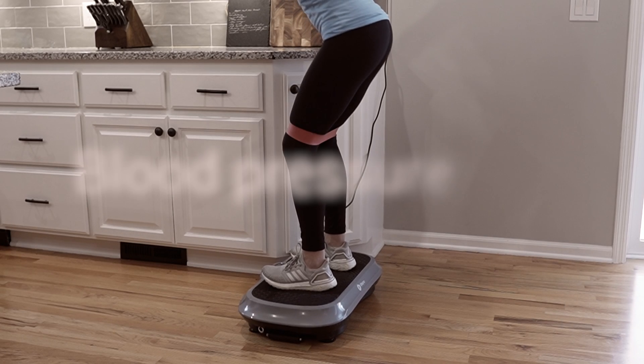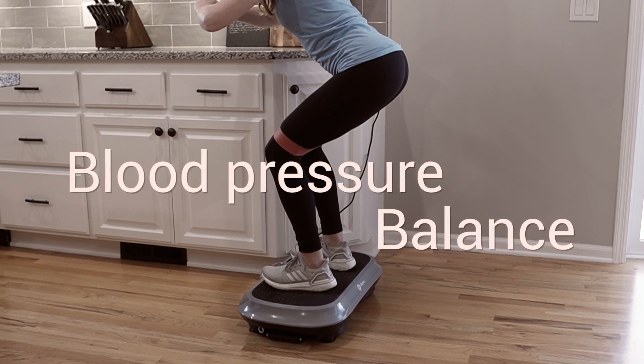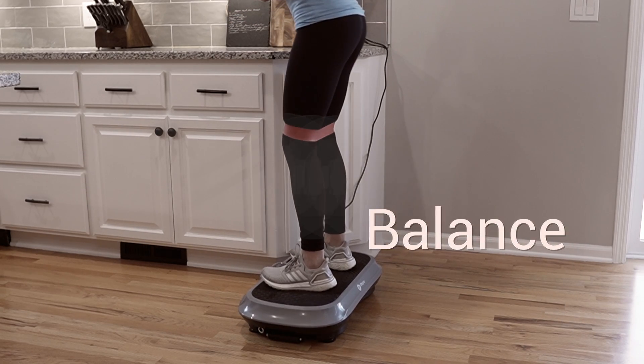In one study, after 12 weeks of doing exercises on a vibration plate, individuals had improved blood pressure and balance as well. Vibration training has been found to cause muscle contractions, and when we consider the lymphatic system, we know that activating muscles and movement play a major role in controlling the lymphatic vessels and moving fluid through them. So the thought behind vibration training is that it would assist in improving the overall function and flow of the lymphatic system.